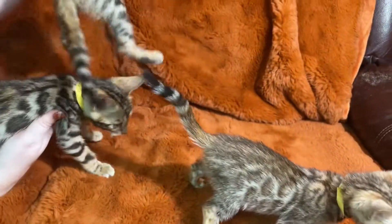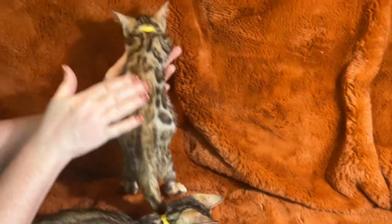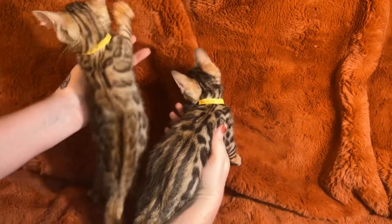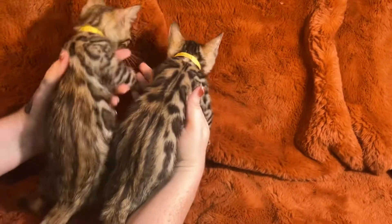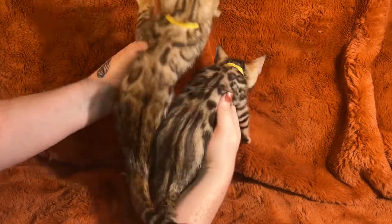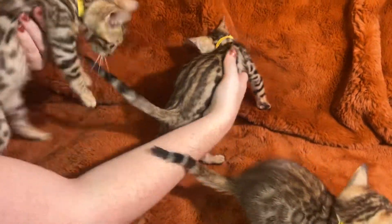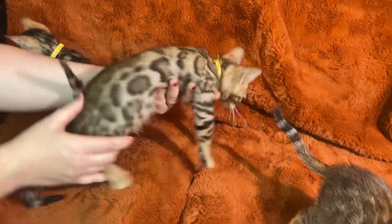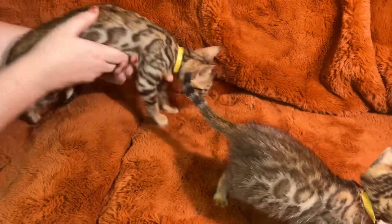You can see that Biscuit's back is more copper — that beautiful brown copper — while down Harvest's back it's more black than copper. It's got black and copper, but Biscuit is definitely more copper between the two of them. Biscuit, he wants to run around — he's a wild man. He likes to get into everything.